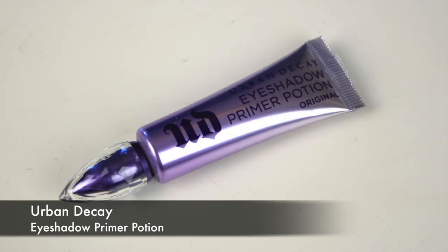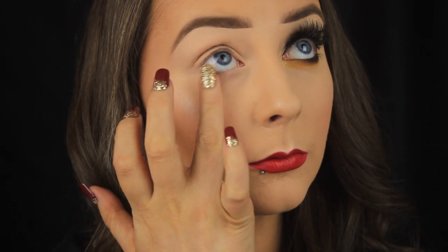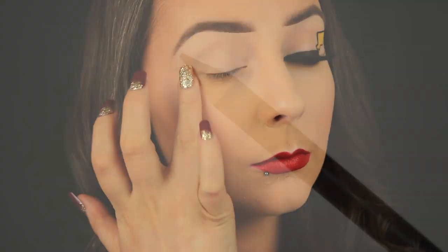Hey everyone. So the first thing I'm doing is tapping some of the Urban Decay Primer Potion all over the eye area. This is just going to prep the eyes for the products that are to come, it'll ensure they last all day and it'll prevent them from creasing.